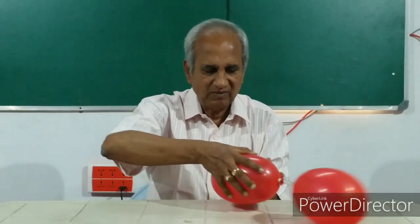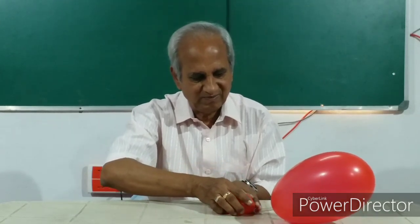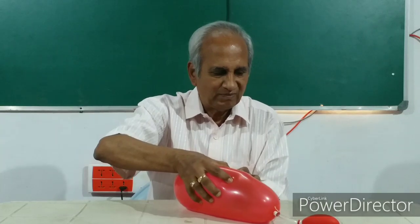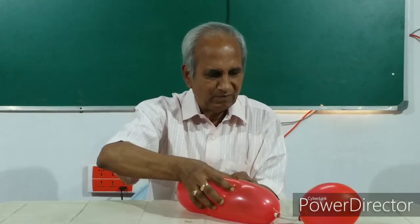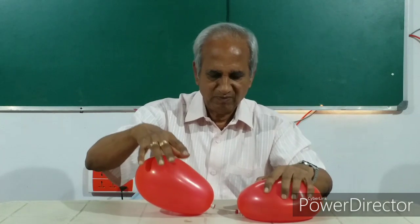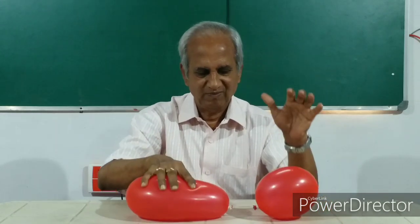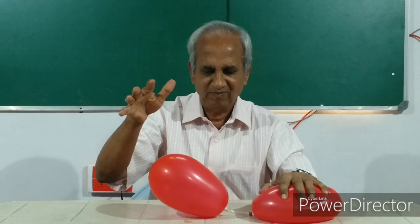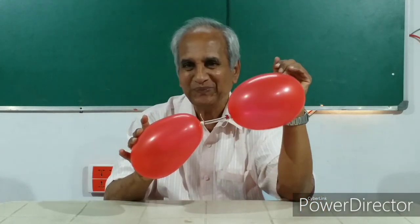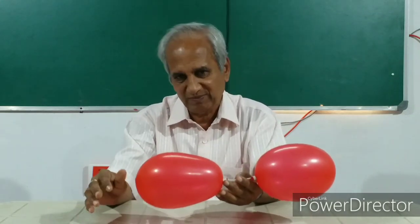Now let's see what happens as I press one of these balloons. Quite interesting — the air is almost balanced in both the balloons.